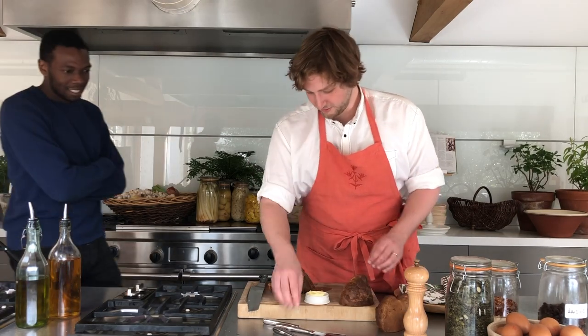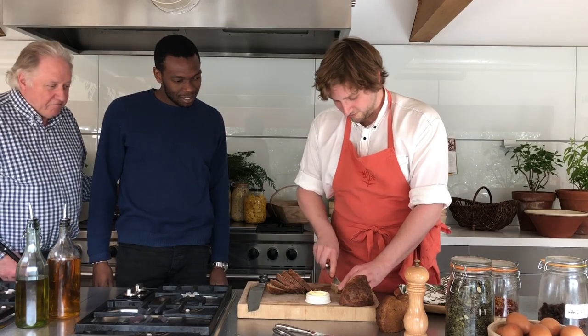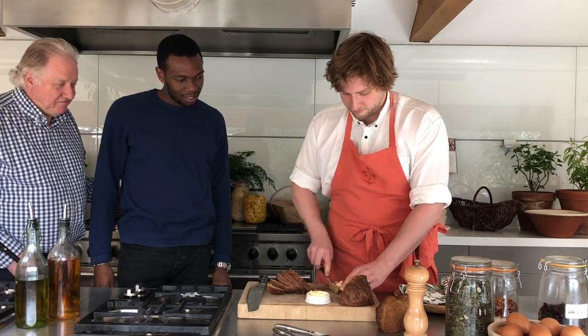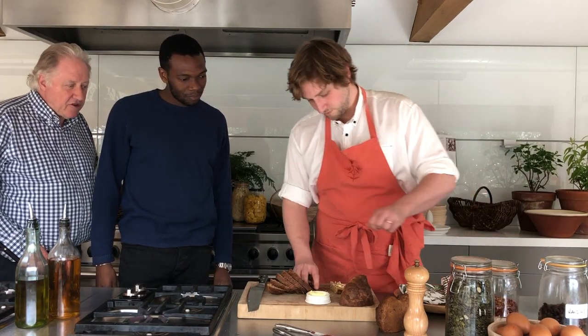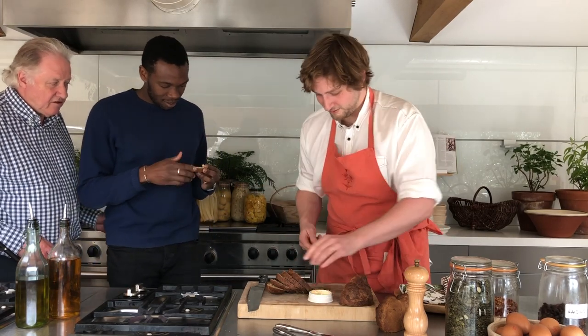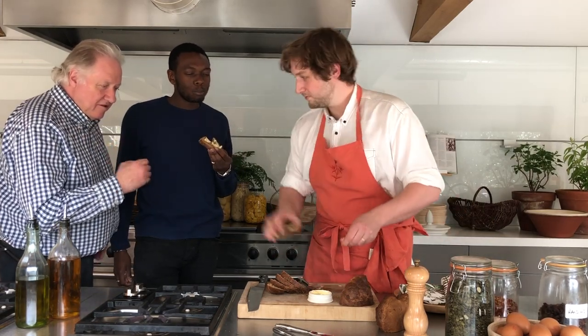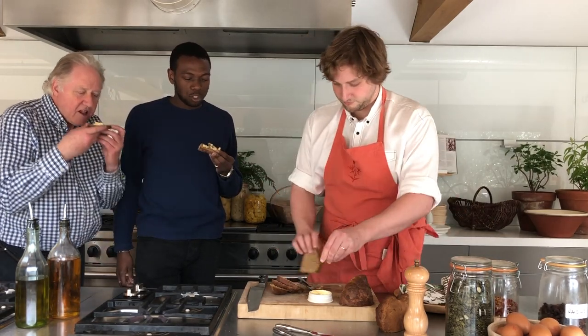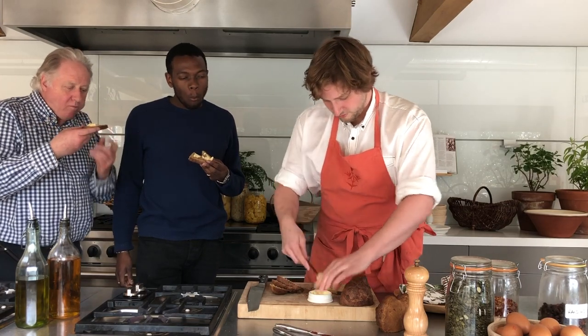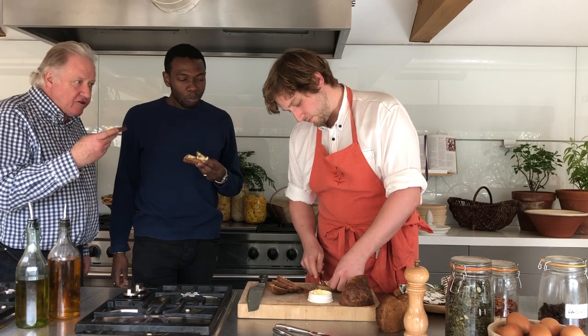The bread is shared around and tasted. Reactions all round: delicious, very good — everyone agrees it's a great result.